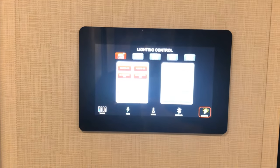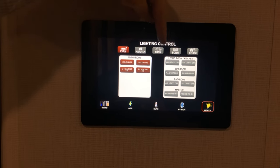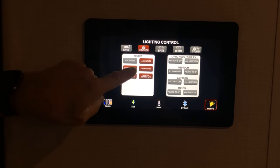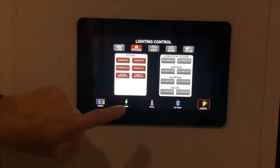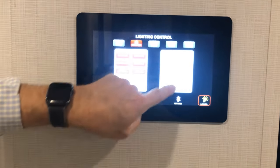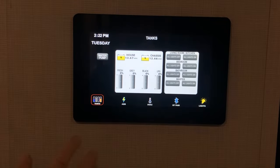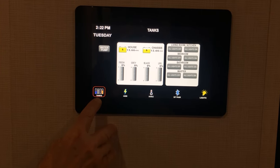The lighting control covers all areas of the coach — stool room, bedroom, bath, kitchen. Select kitchen to turn overhead lights on or off, or use all-off and all-on controls. You can scroll through and control all the functions shown by the icons at the bottom of the screen.